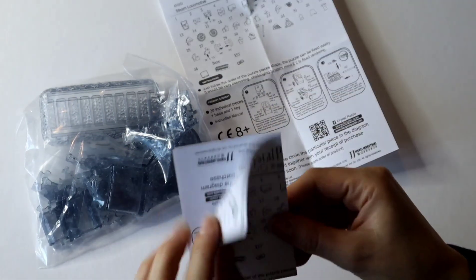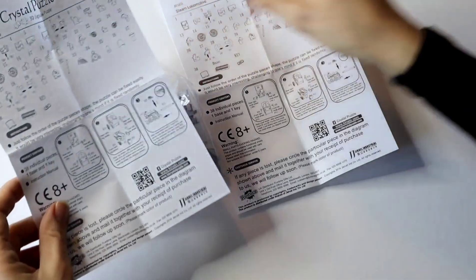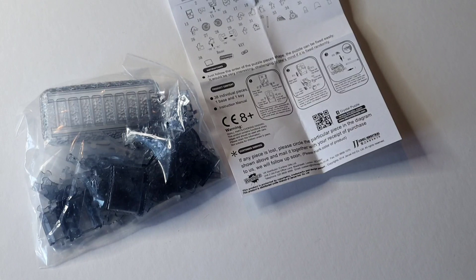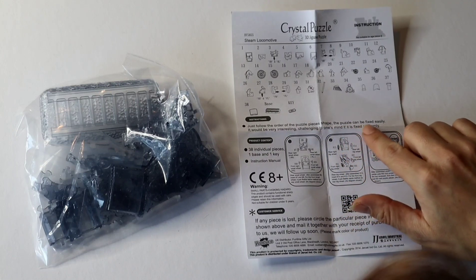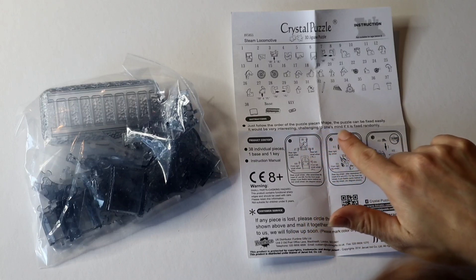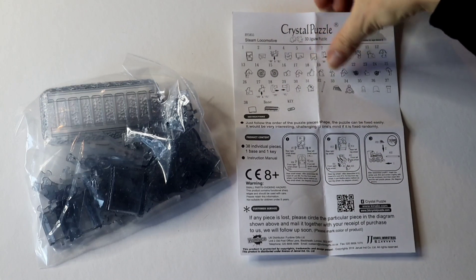They give us an instruction sheet — actually two instruction sheets, exactly the same, so we don't need two. The instructions say to just follow the order of the puzzle piece shape. It can be fixed easily, but it will be very interesting and challenging to one's mind if it is fixed randomly. It's only 38 pieces, so I think it'll be a bit more fun if we don't go by the numbers — but we'll see how we get on.